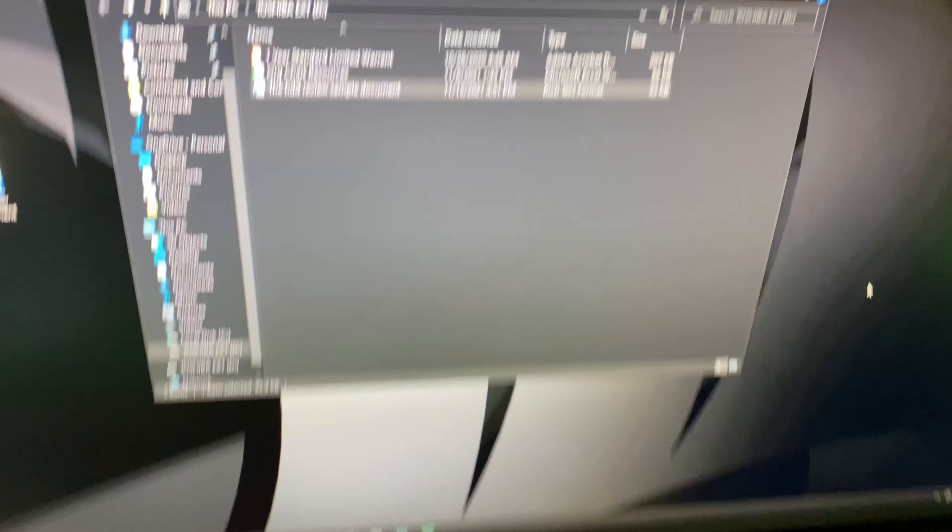To disconnect, go down here to where it says 'Safely Remove Hardware.' You're going to eject the external USB, and then it's ready to be unplugged. If you don't do that, you can damage the files. So we're going to unplug it.